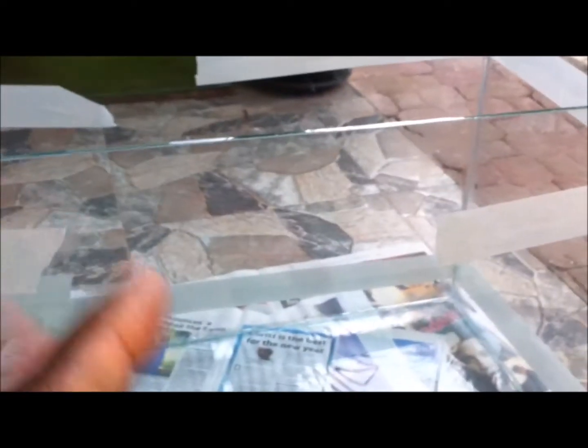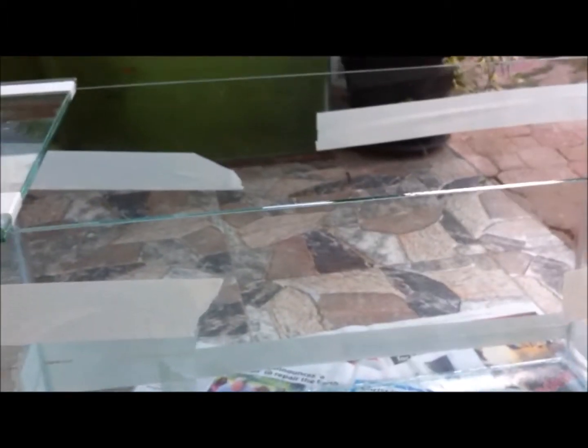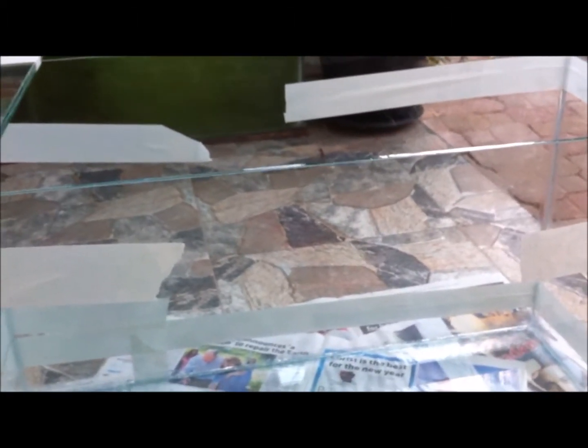Welcome to another episode of Fish Keeping Jamaica. I just built a small aquarium for a friend of mine — this is one of my recent works. I built it without recording because I've done several of these on my channel before. I'll place links to those at the end of this video or on the cards.